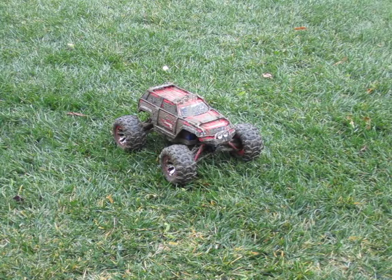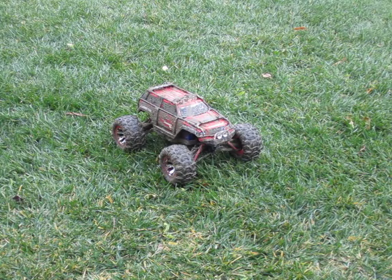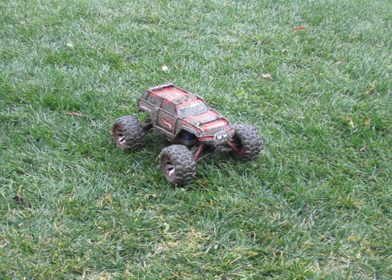I just went mudding with my Traxxas Summit, and now I am going to hose it off, give it a bath. With most RC cars, you cannot do this, but with the Traxxas Summit, you can — with its Millennium waterproof ESC and watertight case for the receiver. So let's wash it off.